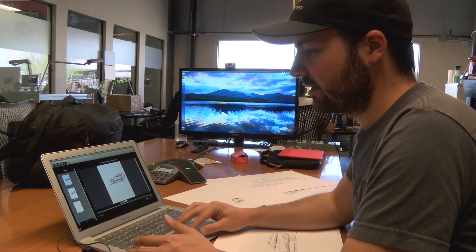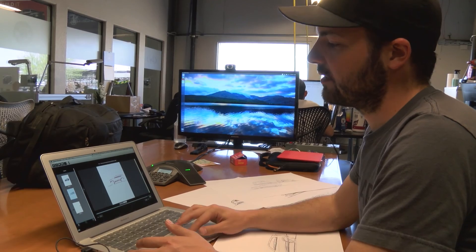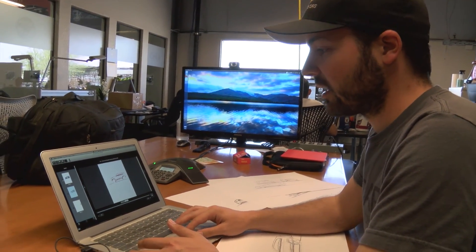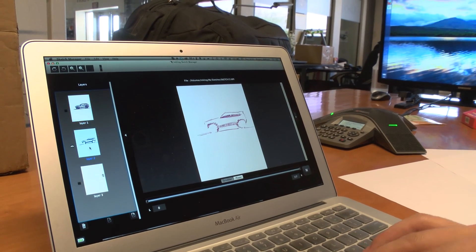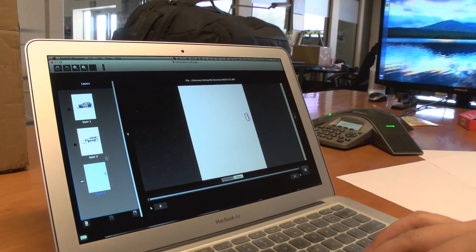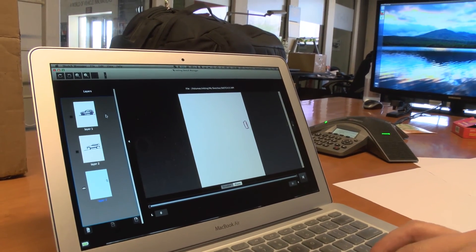I can turn the different layers off and just select one — for example, this is just the shading layer. Or I can turn that layer off and just see the outline layer with just the outlines. It's really cool because I can see how the process developed. I can see, for instance, that's a spare tire that I can later get rid of in Photoshop.